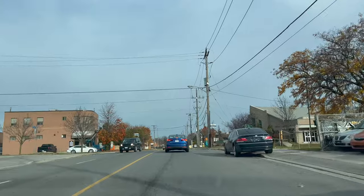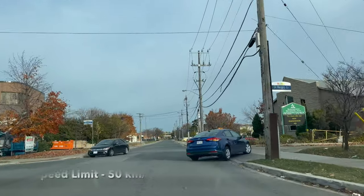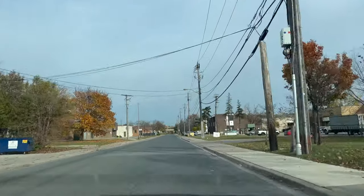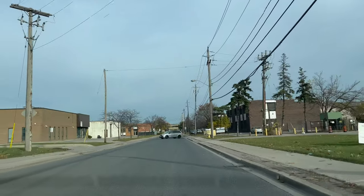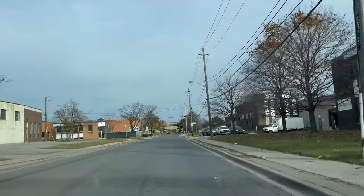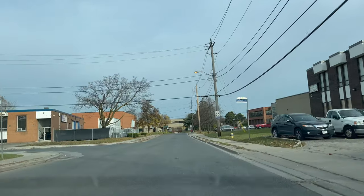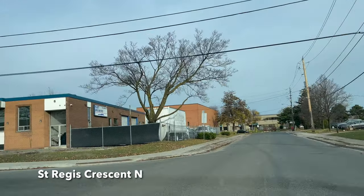Now I am in the industrial area where the speed limit is 40 km/h. I will go straight and the examiner will ask me to turn left onto St. Regis Crescent. I'll maintain my speed limit. Note that the speed limit changes to 30 km/h just ahead of the turn onto St. Regis Crescent. Since it's a Saturday with no traffic, I will take this turn now.